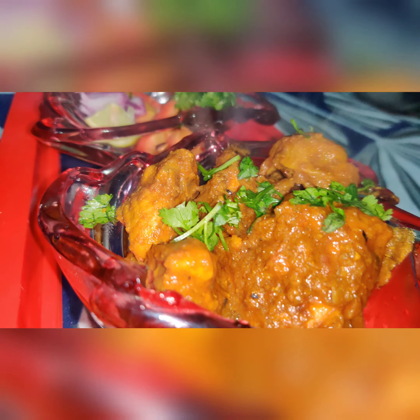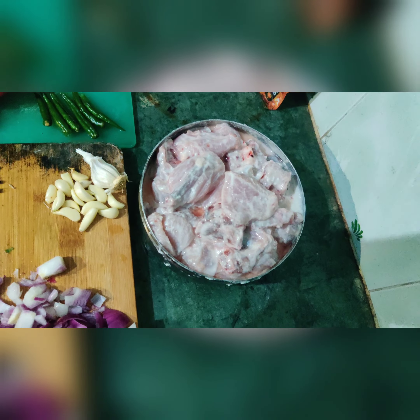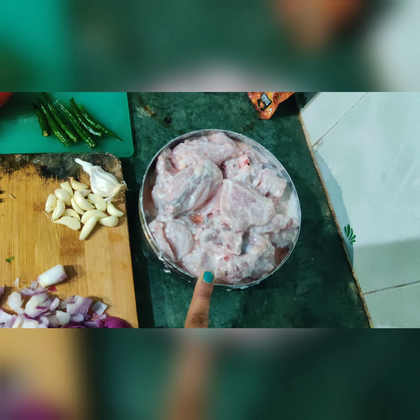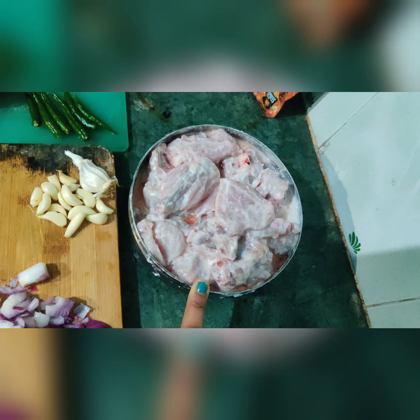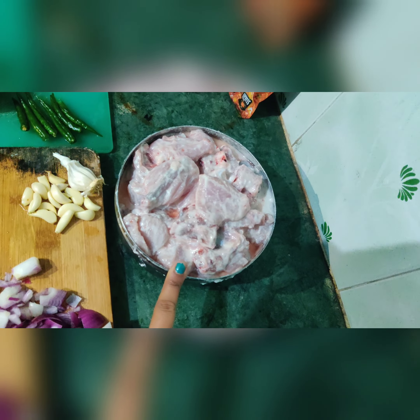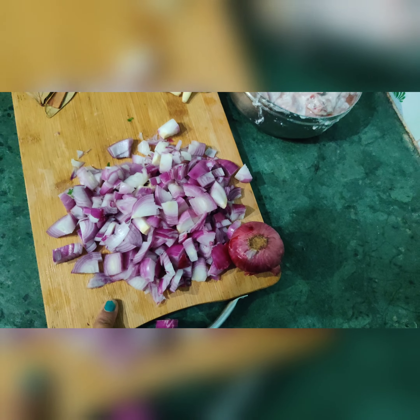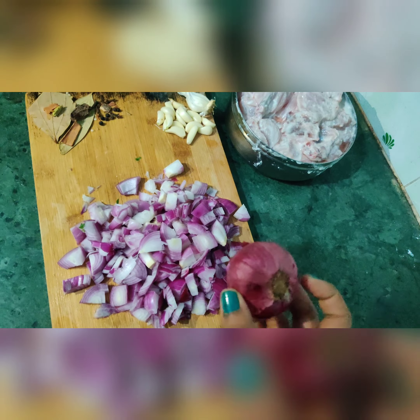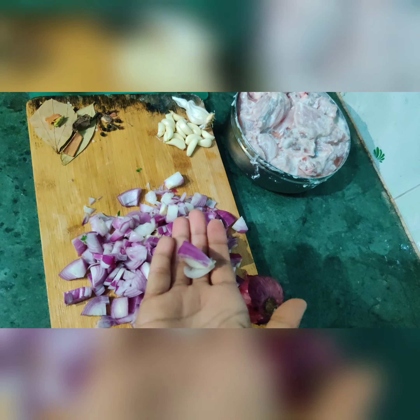So let's make it — Dahi Chicken! I have prepared the chicken and marinated it without any flour or cheese. I have cut the chicken into medium-sized pieces, as you can see.